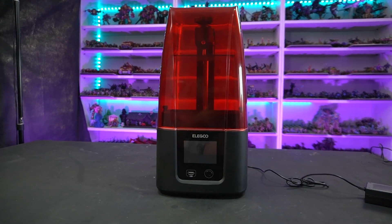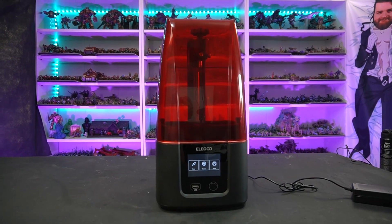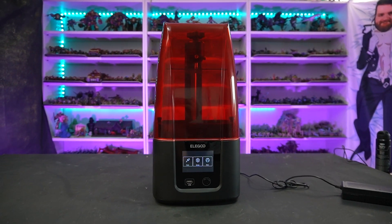Hey guys, welcome back, and today we're going to be unboxing and testing the brand new Mars 3 by Elegoo, their brand new SLA 3D printer that's going to be hitting the market very soon. If this is your first time here, welcome newbie, and let me tell you about this machine.